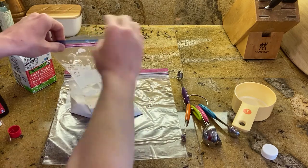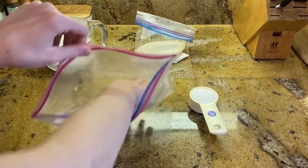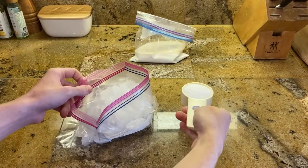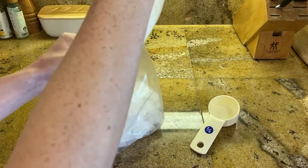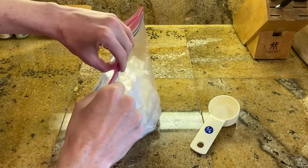Let's take a large resealable bag and this time we're going to put in three cups of ice and one third cup of salt. Once you've got your ice and your salt in there, you're going to take your cream and your vanilla and put it in the bag.